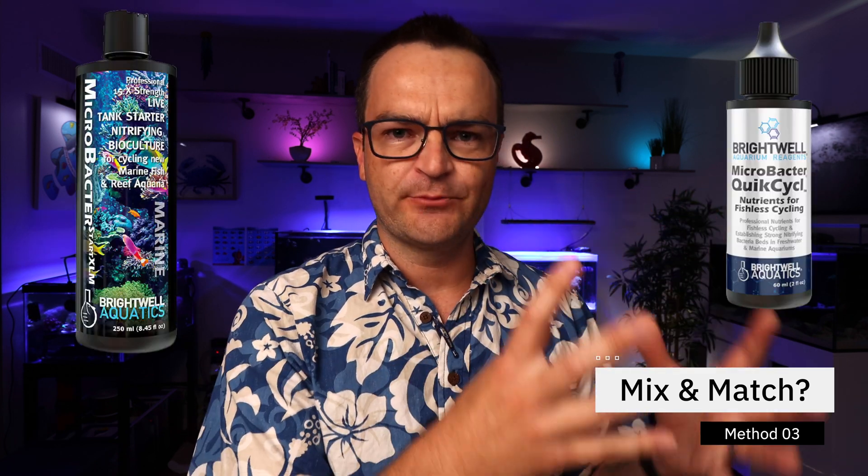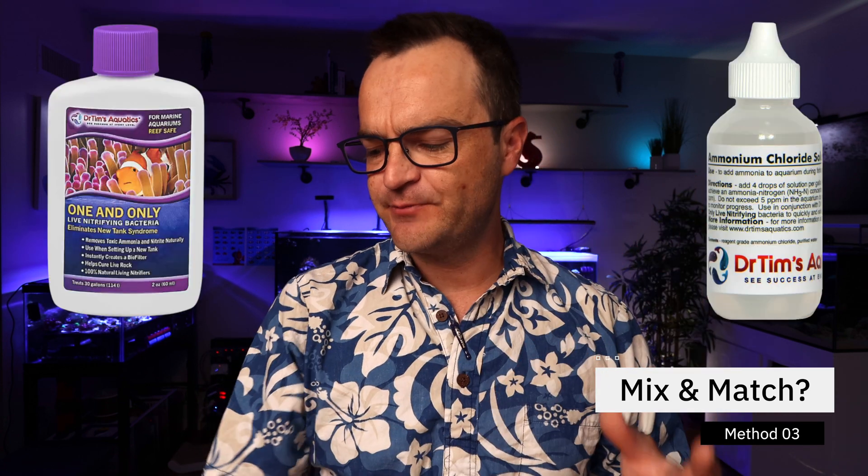Can you mix and match between companies? Like, can you use the Microbacter Quick Cycle with the Fritz Turbo Start, or the Microbacter Quick Cycle with Dr. Tim's One and Only? You probably could, but I know these companies have put countless hours into developing their products together. So you might as well stick with a paired company — either use the Brightwell products, use the Dr. Tim's products, or if you do the Fritz Turbo Start, since there's no Fritz Turbo Start ammonia chloride, pair it with an ammonia chloride from another company or just follow the instructions and add your fish.